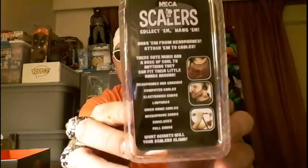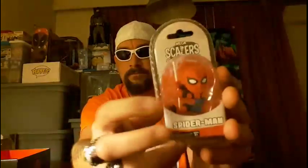The next item is really cool — I haven't gotten any of these yet but I've been wanting to try them out. This is from NECA — these are the scalers — and this is a Spider-Man Homecoming brand new one. What you do with these is they clip on to your cords, like your charging cables or headphones, and basically just hang there. We got the Spider-Man Homecoming scaler — and that's how it works. That is a really awesome little figure.